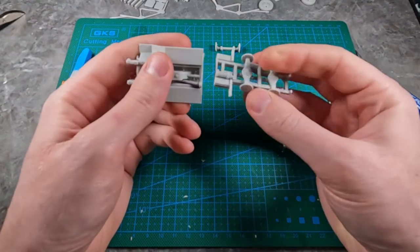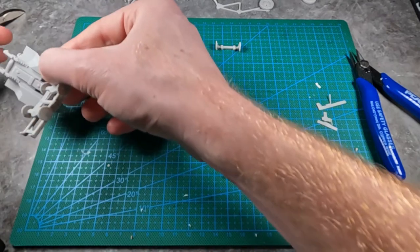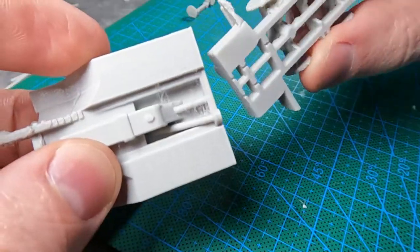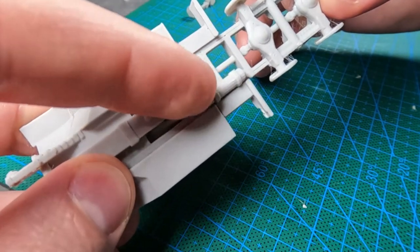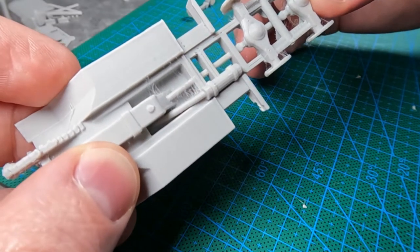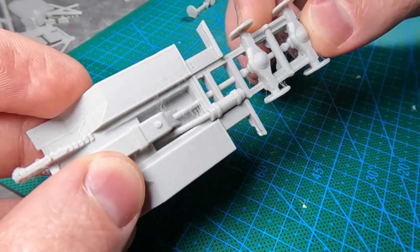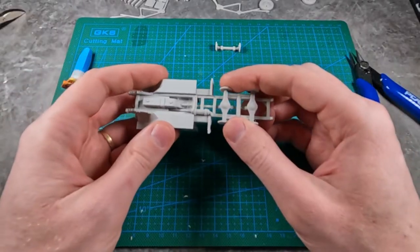We can glue this together. The first piece I'm going to glue — if it's oriented like this, that's not correct. You should have it like this. You can see that this exhaust pipe is what it is — that's where it will line up.